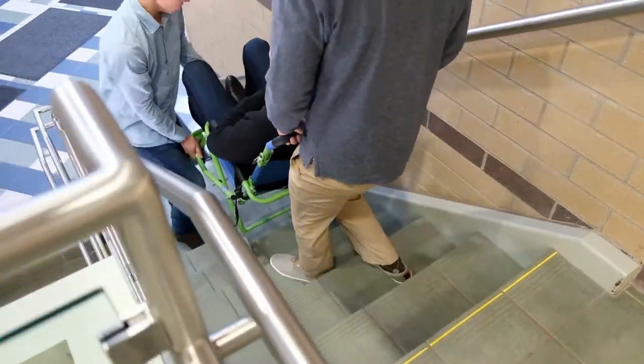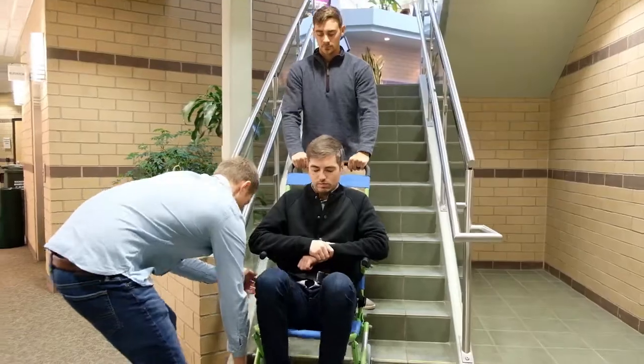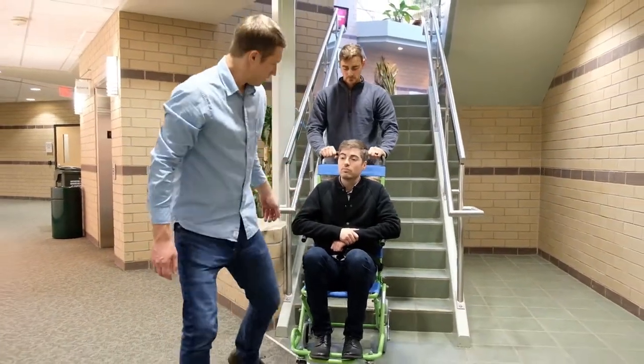Once on the stair landing, lower the chair into a static position and prepare for the next flight of stairs. When you get to the ground floor, maneuver to the final exit.